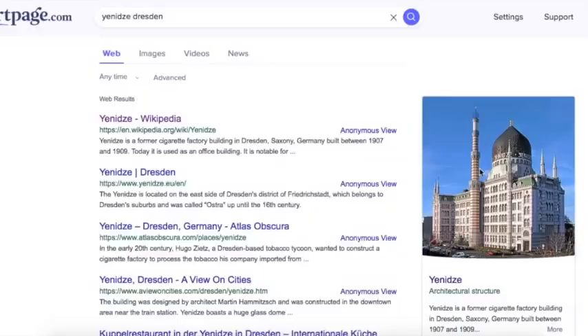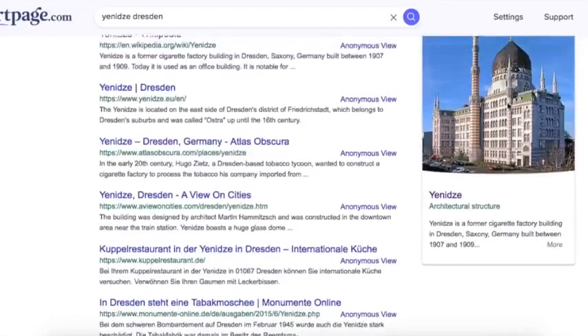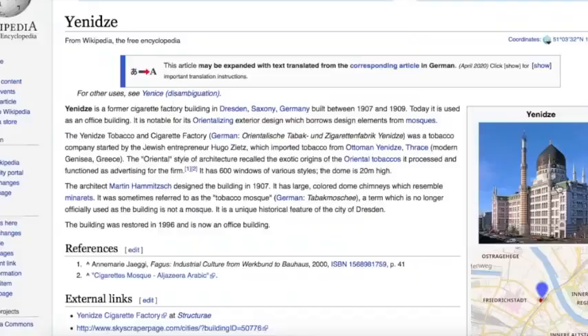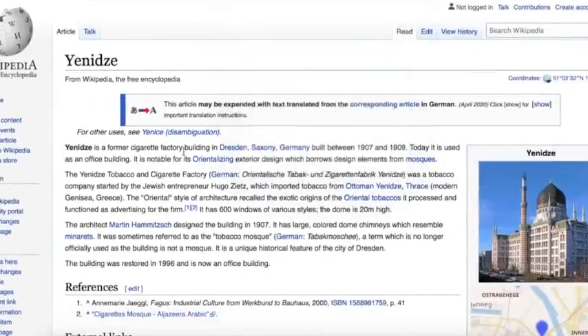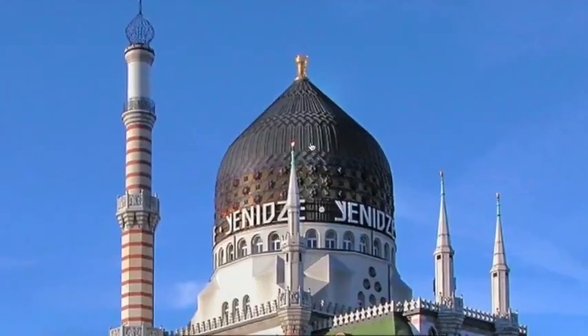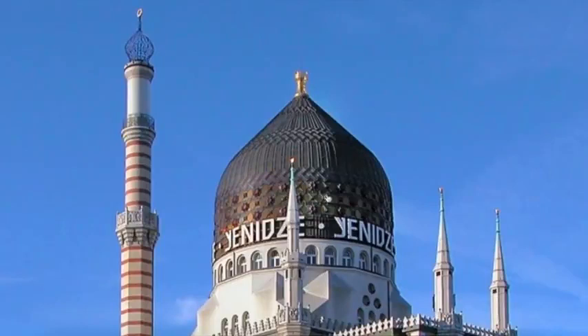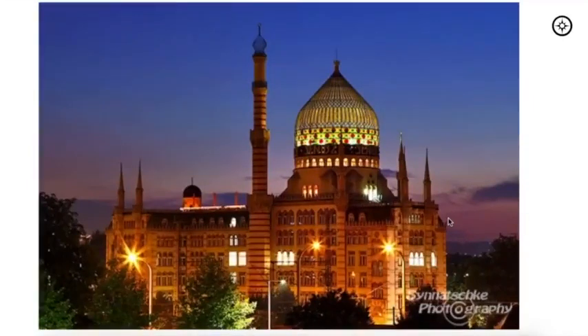This was shared with me in a comment — someone asking me to look at this building in Germany, a beautiful city I've discussed in a past video. This beautiful building, built in 1907 to 1909, is today simply used as an office building. In the past it had a very interesting designation — it was a cigarette factory, sometimes referred to as the 'tobacco mosque.' You have to see it at night, as the material appears to be some kind of translucent substance that allows light and color to illuminate the dome.